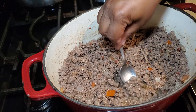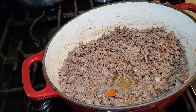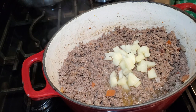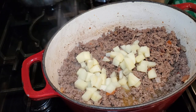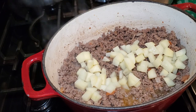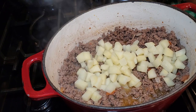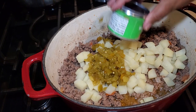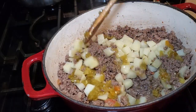Our meat has cooked a bit more — let me taste it for seasoning. It's tasting good but needs just a little more salt, so I'm adding a bit more. Now I'm adding the potatoes to the pot. The potatoes are not fully cooked — I parboiled them, meaning they're mostly cooked but still have a little bite. We want them to finish cooking in the pot with the meat juices, soaking up all those nice juices and spices.